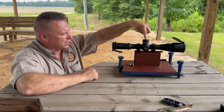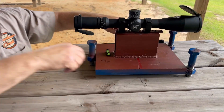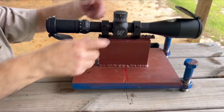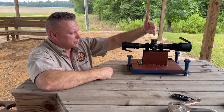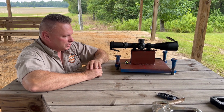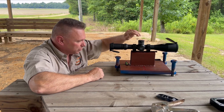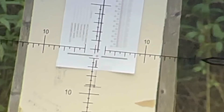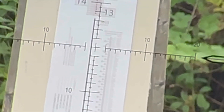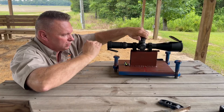Measure from the center of your turret. You'll notice I actually have lines on this jig — excuse the Alabama gnats — but these lines we line up with the turret itself, and that is where we measure from. Measure from the turret down to the target. Then put our tall target test on there, place your crosshairs at the very bottom of the tall target test, and dial 30 minutes or 20 minutes — whatever you want — and physically watch the travel of the crosshairs.